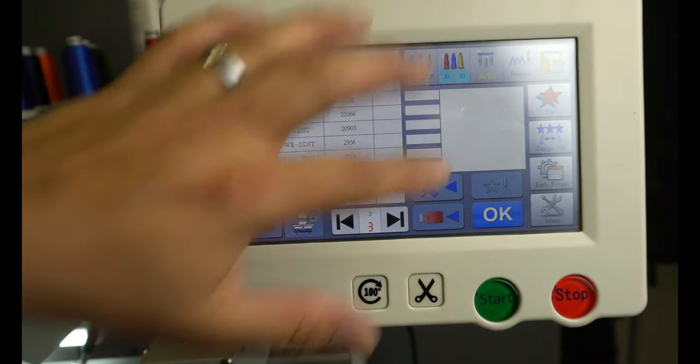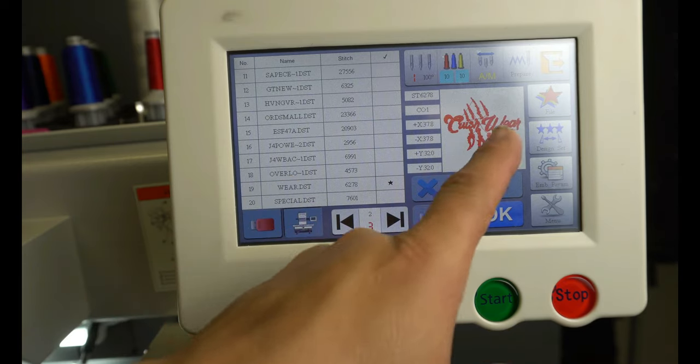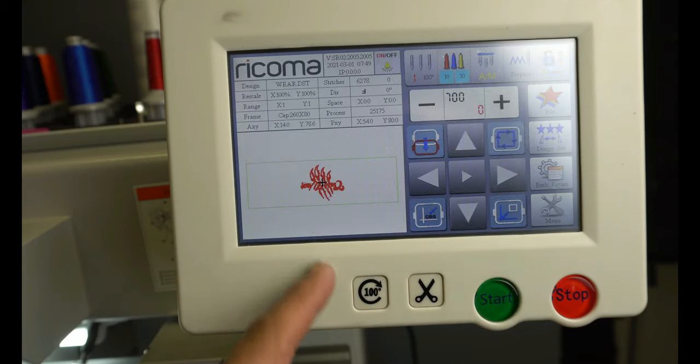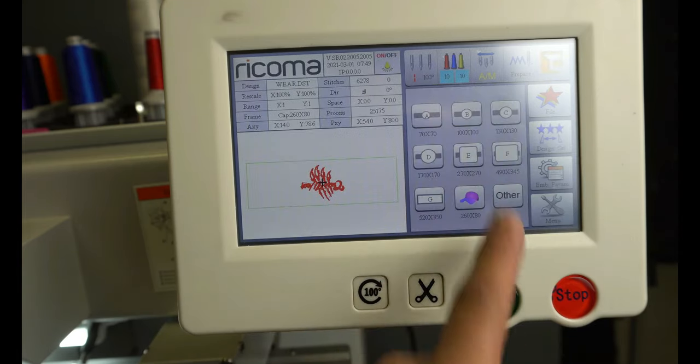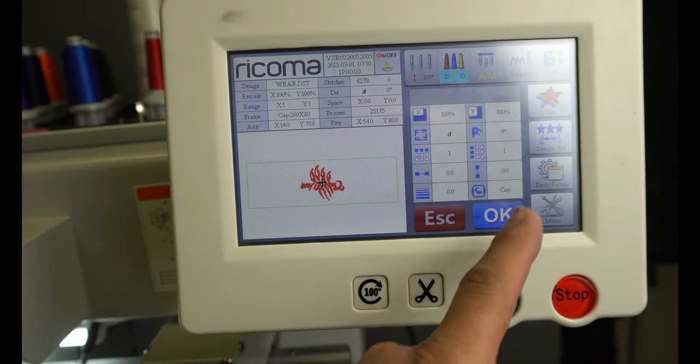Alright, so here we are with the main menu on the MT-1501. The good thing about this is it comes with its own little display and you can put the files on here without having to use your own personal computer. What we're going to do is come in here, hit OK — there's our image. Come here to design, we're going to come down to where the hoops are and make sure that we click our cap hoop, then hit OK.